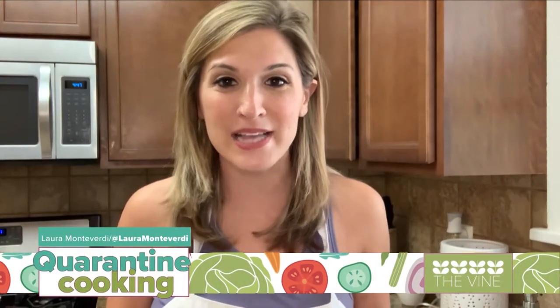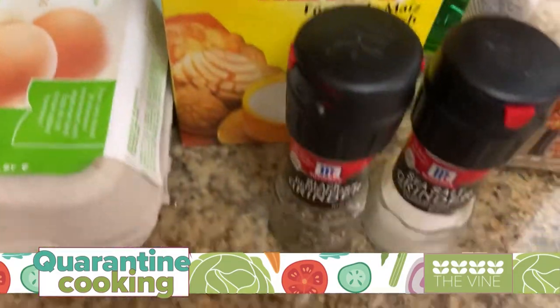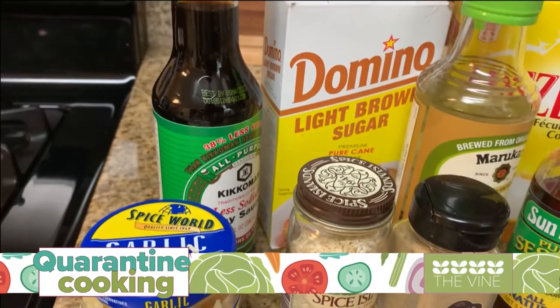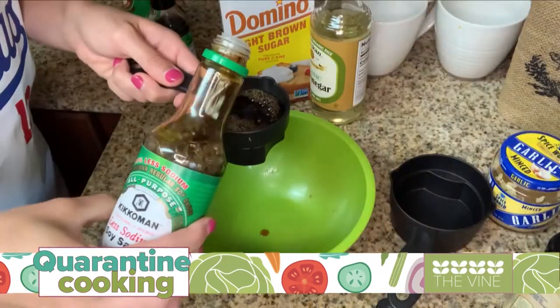Hey guys, welcome to my kitchen — this is the one place I used to spend the least amount of time possible, but ever since we've been stuck in our homes we've all been trying new things, and for me it's cooking. It used to be that if it had five ingredients or more, you would not find me making it. Today we are making easy sesame chicken, with emphasis on the word easy. Here are the ingredients: chicken, one egg, some cornstarch, salt and pepper, cooking oil, and for the sauce — soy sauce, water, toasted sesame oil, brown sugar, rice vinegar, ginger, garlic, sesame seeds, and more cornstarch.